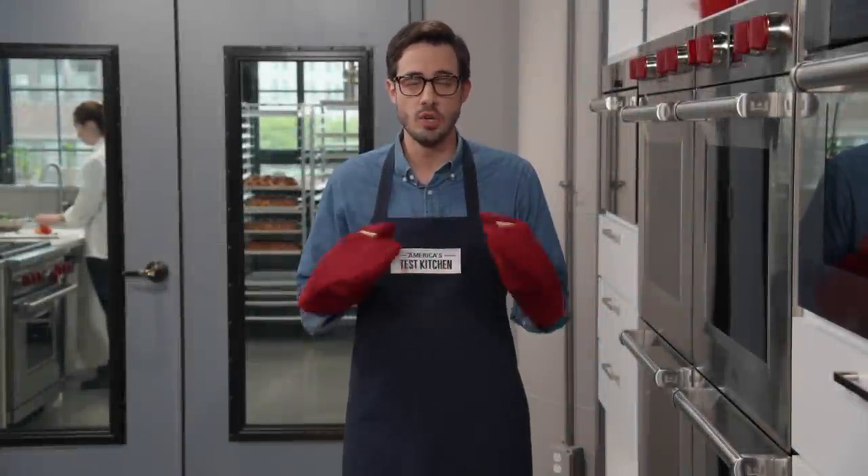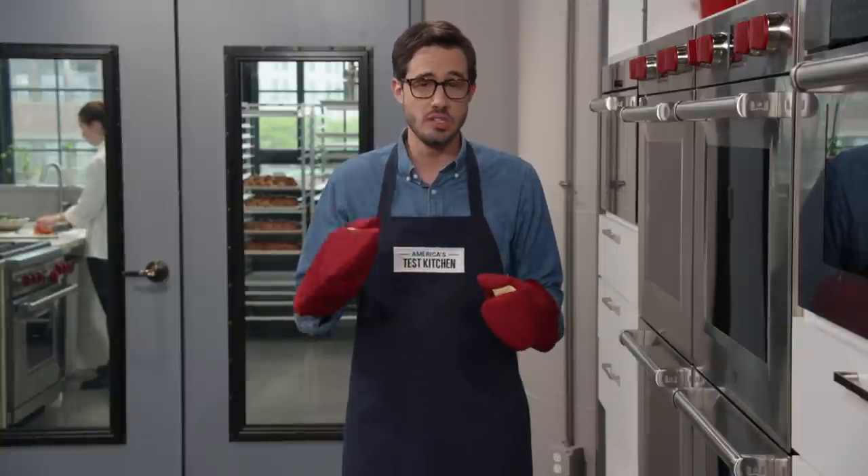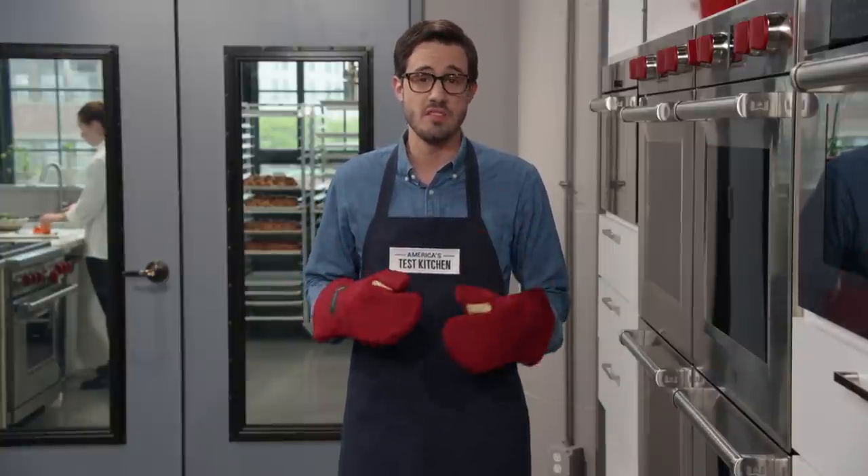You've probably noticed that we use lots of shiny new cookware here in the test kitchen because it looks good on camera. But what if I told you that a dull used baking sheet is actually better than a shiny new one?